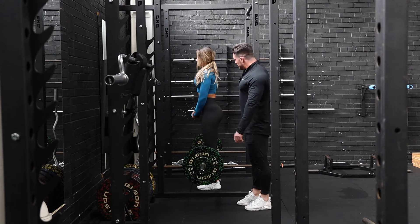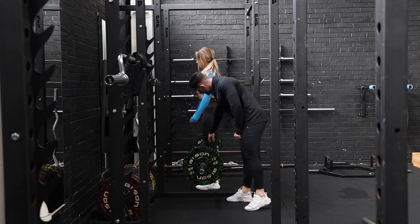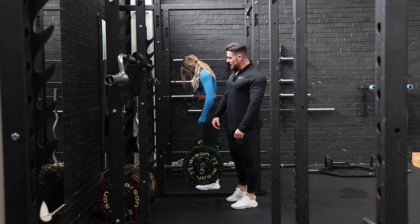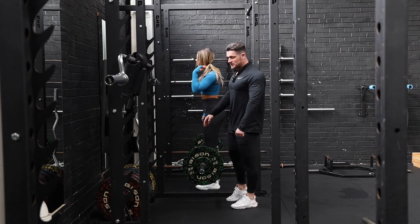Okay guys, what we're going to be doing now is a rack pull. The key thing about a rack pull is making sure we set it up about an inch or two inches below the knee. Anything around the knee or above the knee is a pretty pointless exercise in my opinion. So making sure it's low enough to get into this movement.